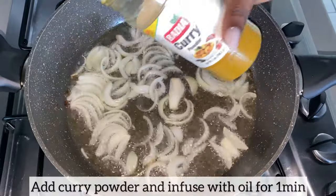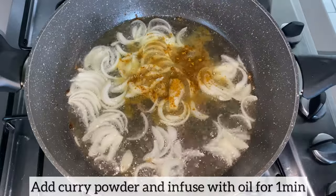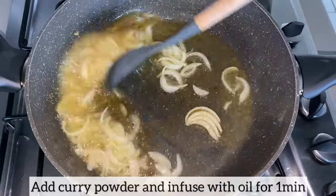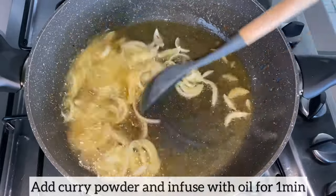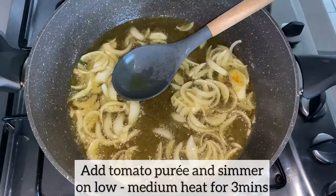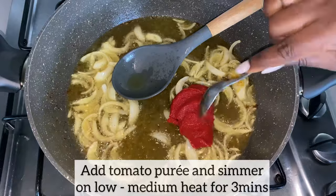I am now going to add the curry powder and allow it to infuse with the oil and onions for about a minute. A minute later, I am now going to add my tomato puree and simmer on low to medium heat for about three minutes.